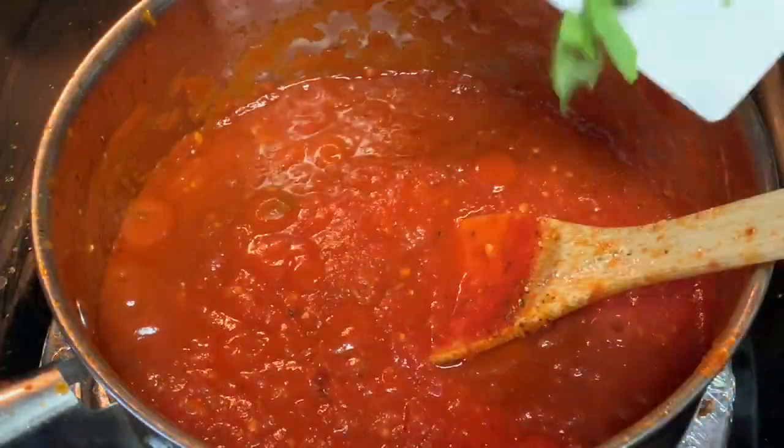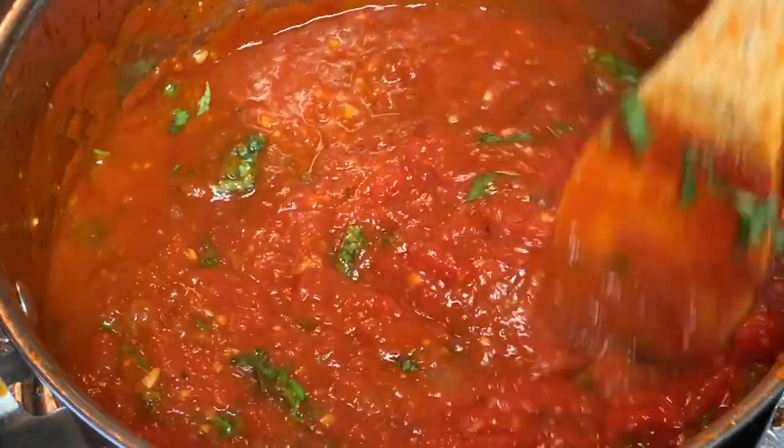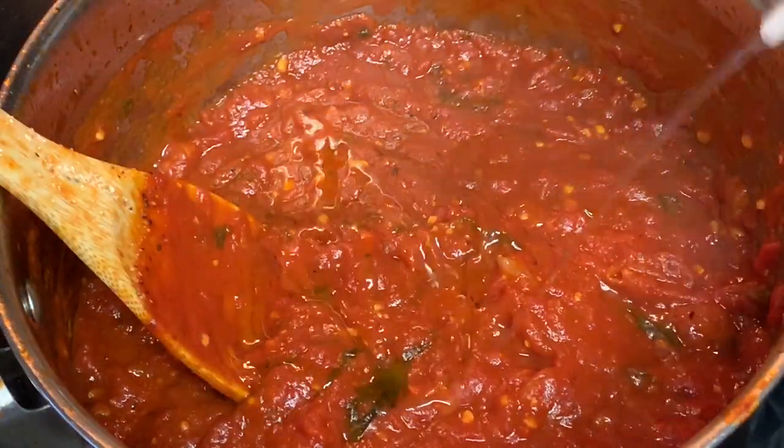Reduce the heat to low. Simmer this for about two hours, but that last hour, go ahead and add some fresh chopped basil. Stir that around and simmer another hour.